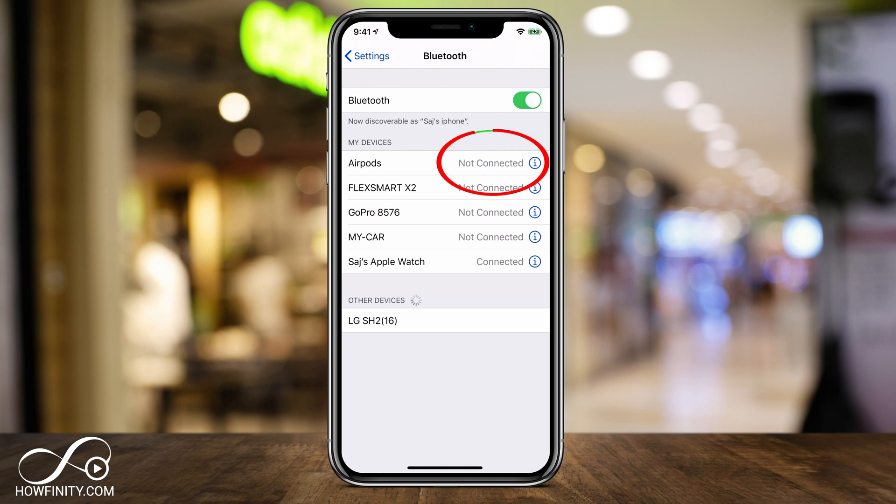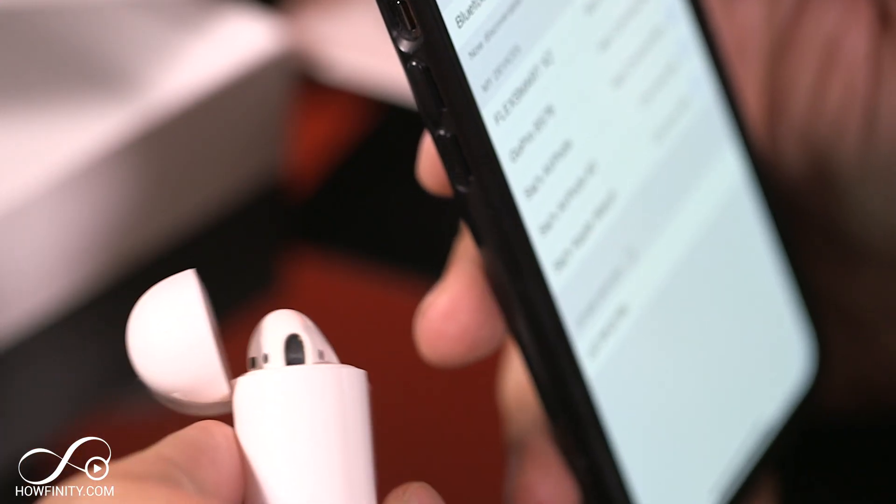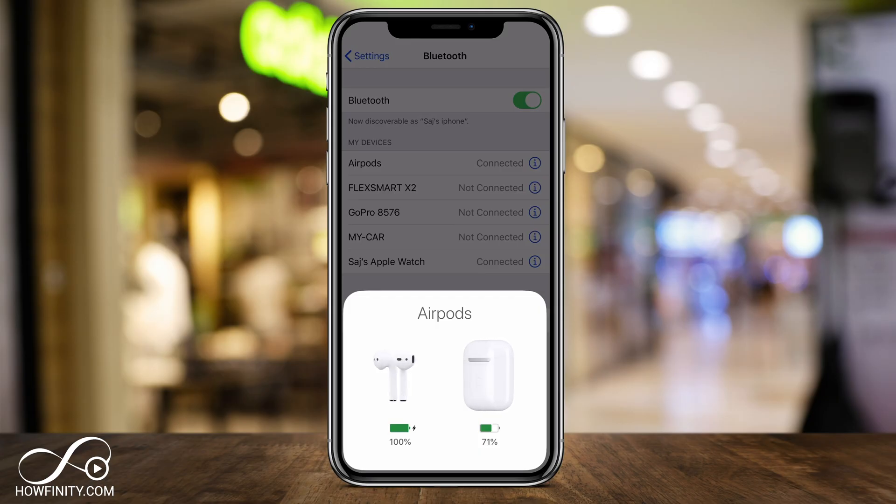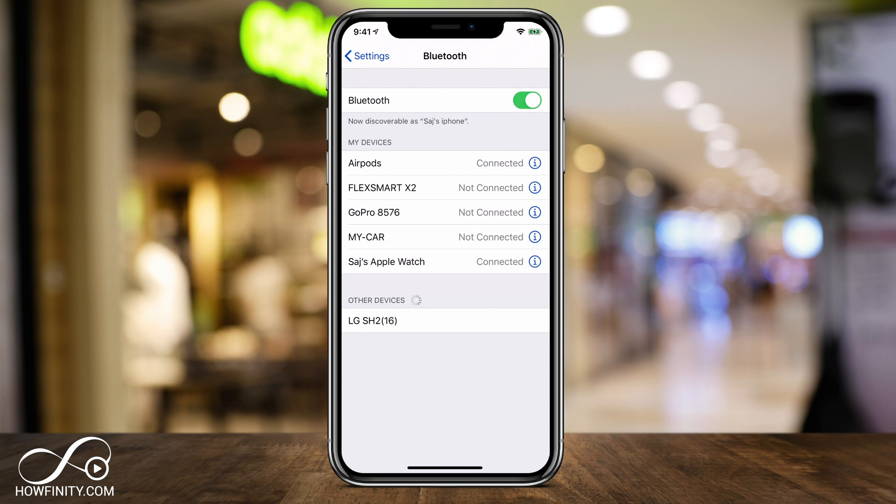Mine shows not connected — it just means I have to open the case. So I'm going to open my AirPods case right now. Just like that, it will automatically recognize my AirPods as long as they're next to my phone. I haven't even taken them out of the case yet, but they show that they've been recognized and the AirPods are now connected.